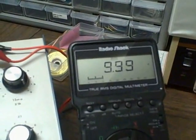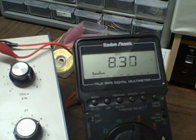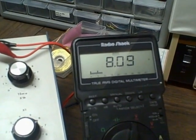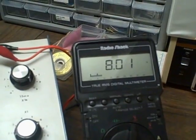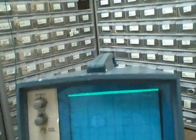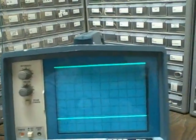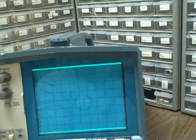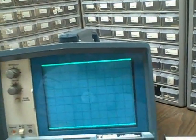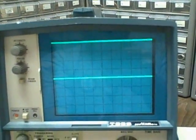Let's take this voltage down to eight volts. We go to two volts per division, and we go up four divisions — that's eight volts. Two volts per division on channel two — that jumps up four divisions, that's eight volts. Perfect.